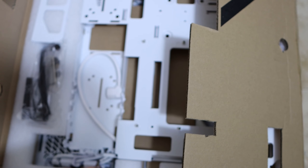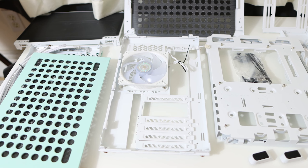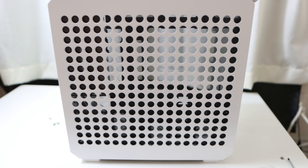The main selling point of this case is that you assemble it yourself, Ikea style. I'll go over the process of that and give you guys some tips.